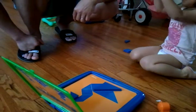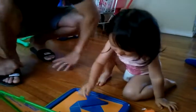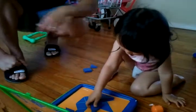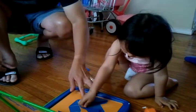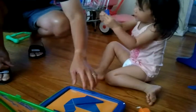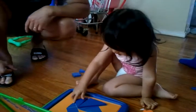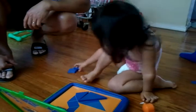Where did this piece go, Daddy? Why don't you take a look and see which one it is? Look for the right shape. Right size. Daddy, where did this piece go? Why don't you try a different shape first? Leave this one here. Exactly. Yes. What's next?